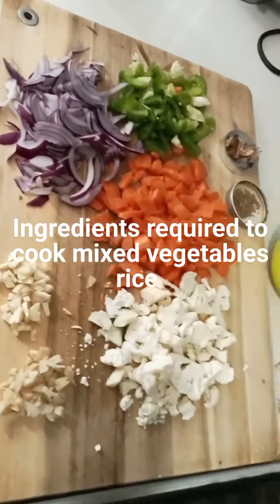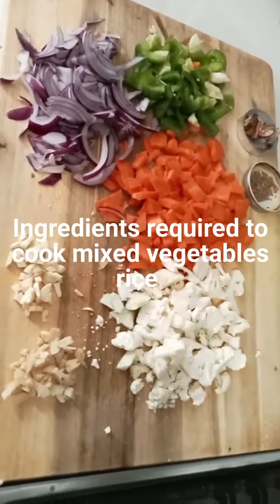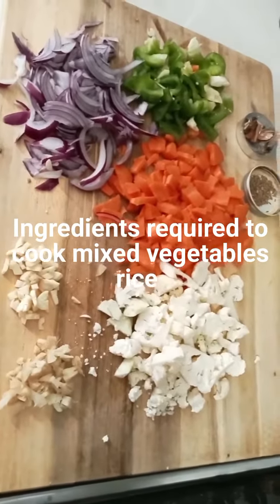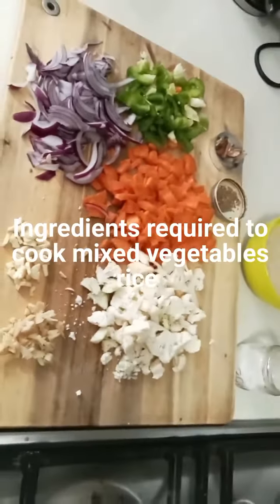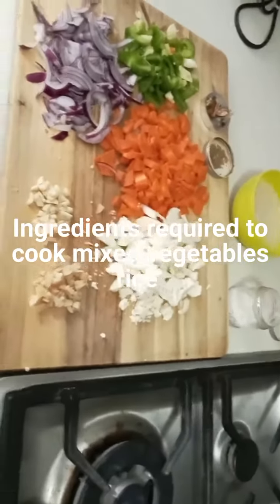Good morning everyone. I am going to share my easiest recipe of making mixed vegetable rice. As you can see in the video, I have collected some ingredients.